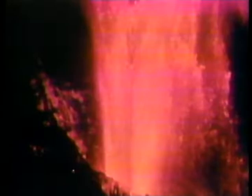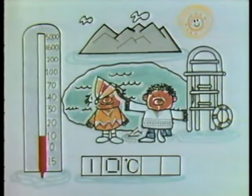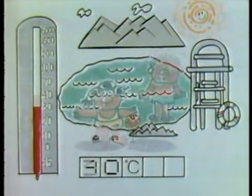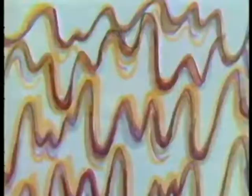Minus 15 degrees Celsius. Zero degrees. Ten. Twenty. Thirty. Forty. It's hot. Seventy. One hundred. Two hundred. Sixteen hundred. Five thousand degrees Celsius.